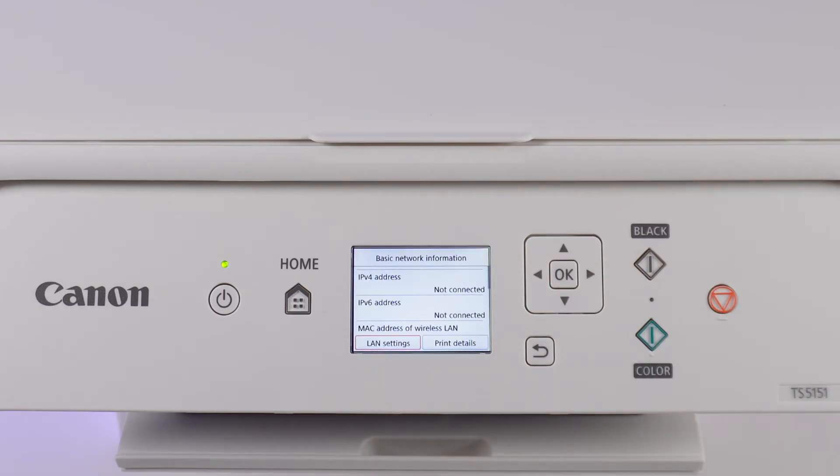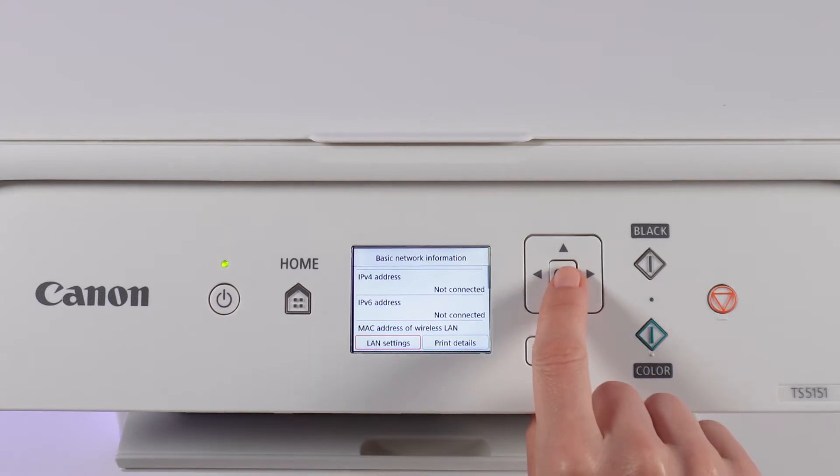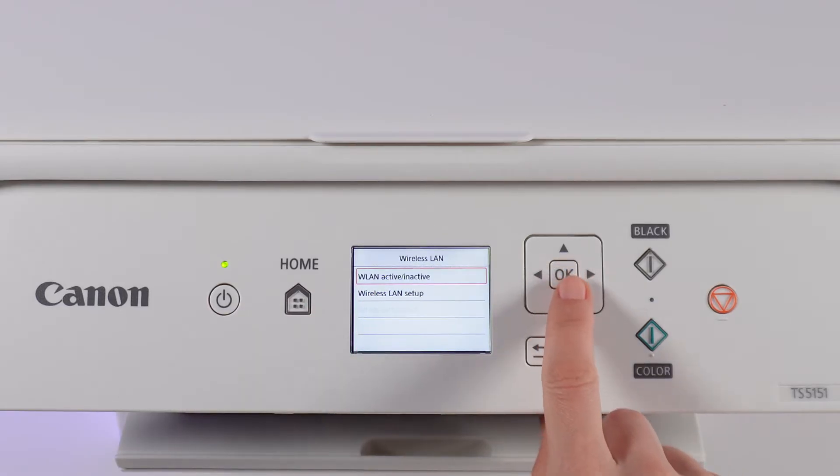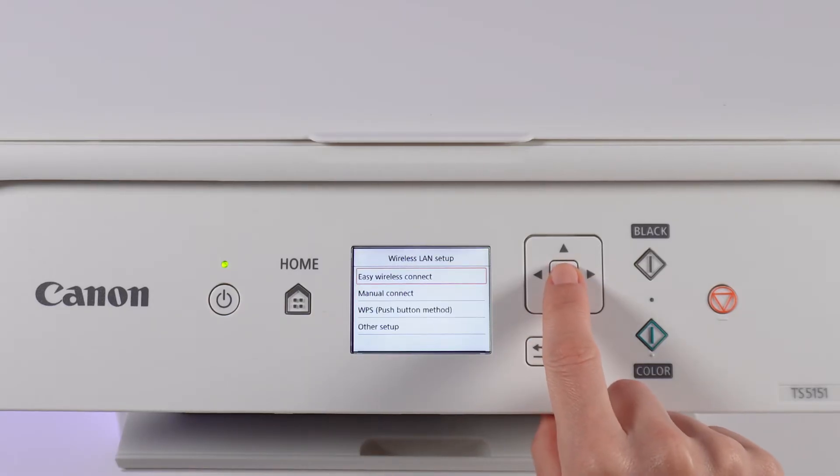You will see information about the network — it is not connected. Select the LAN setting option, then Wireless LAN, and confirm with OK. Then select Wireless LAN setup and press OK.